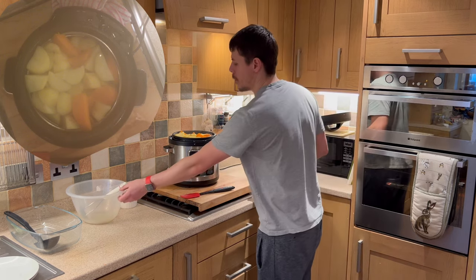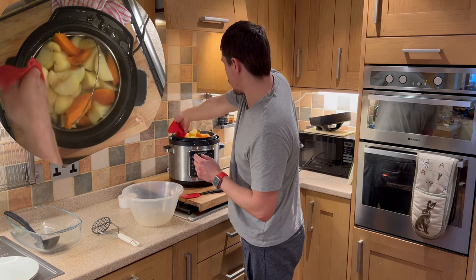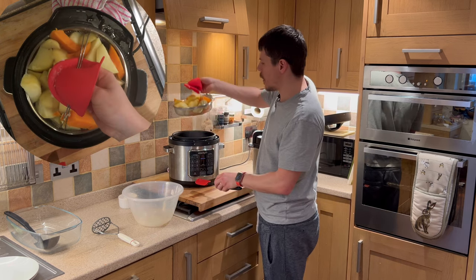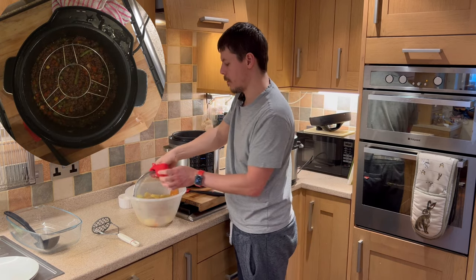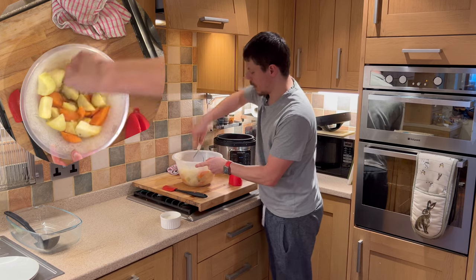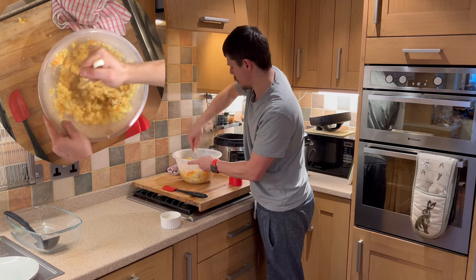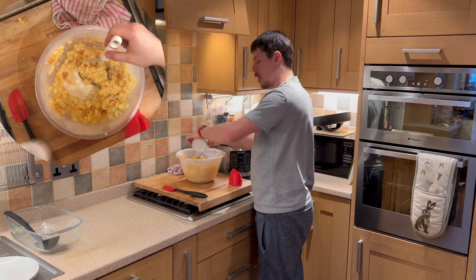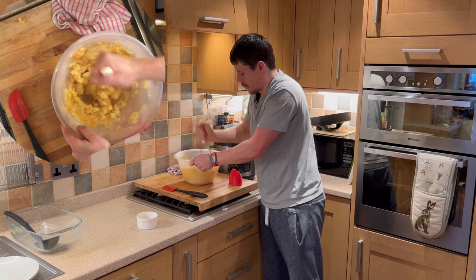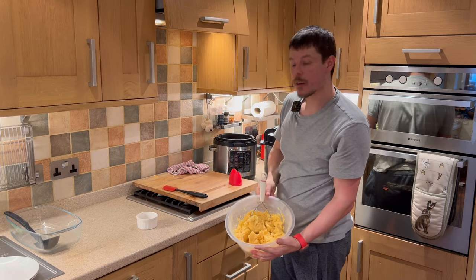Here we have the potatoes, ready to add to the bowl. All they need now is mashing. One carry handle makes it a little bit easier. As we have the milk ready, all we have to do is mash the potatoes. Now add the milk — the milk will soften the potatoes and allow them to come to a creamier consistency. Here we have our mashed potatoes, ready to add for our topping.